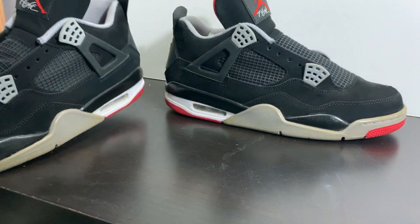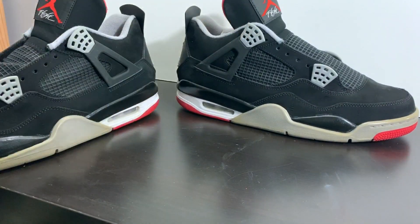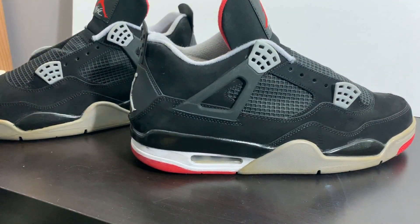At this time, hit that subscribe button, bang that like, and follow me on Instagram at customs_blackout1.